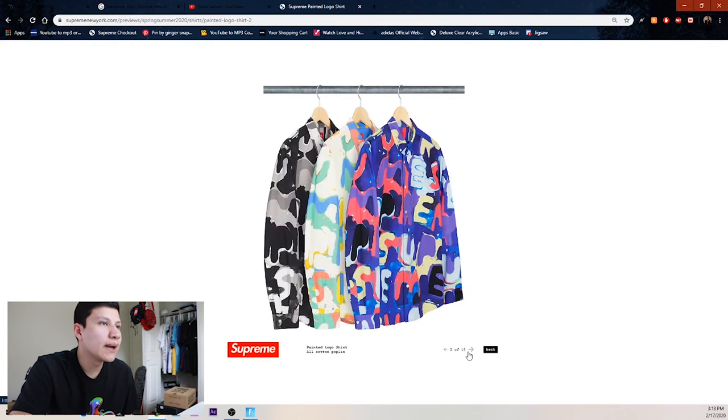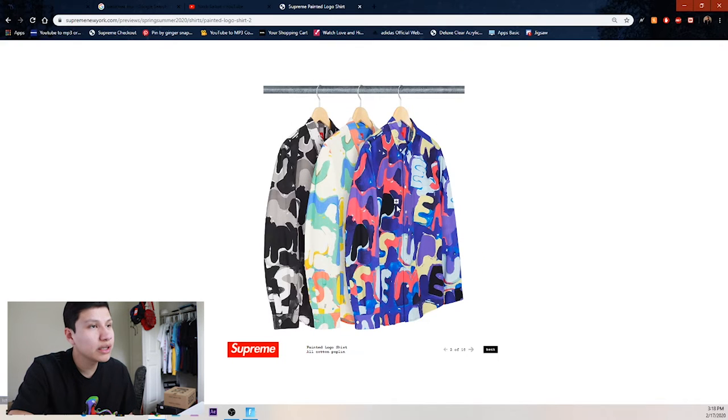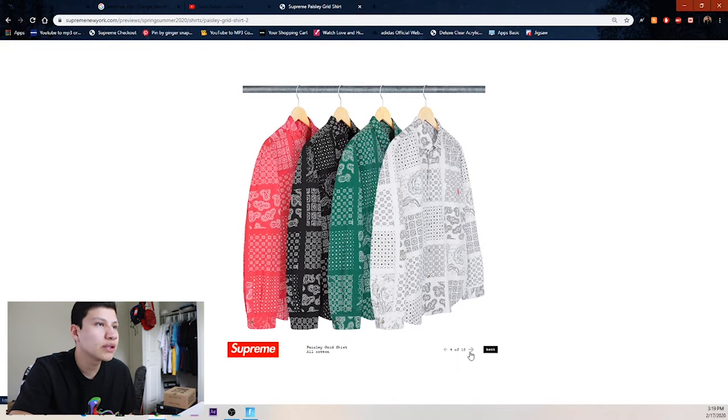Next up we got this Supreme painted logo shirt. I kind of like this one with all these dark colors and hints of yellow and white. The black one looks like black and white camo, and then the blue-purple one pops out — probably because those are my top two favorite colors. Then we got this paisley gradient shirt — we got the green and of course the white, black, and red.